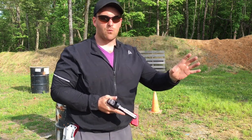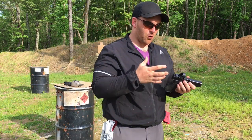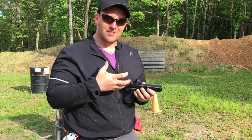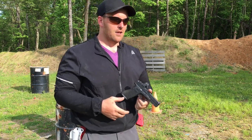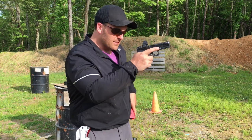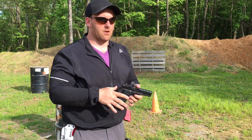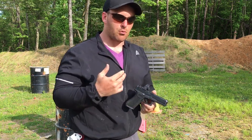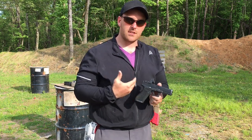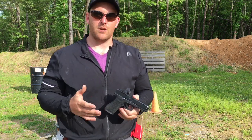We force that sight to go where we want it to go and we force it to stay there. Now we're high intensity, high aggression, just mean about telling this thing what to do. But we have to be fluid at the same time. We have to be smooth, we have to be relaxed. We're talking about all this intensity of telling this thing what to do, telling my left hand what to do, all of these things in these two little drills - a two reload two and a build drill.